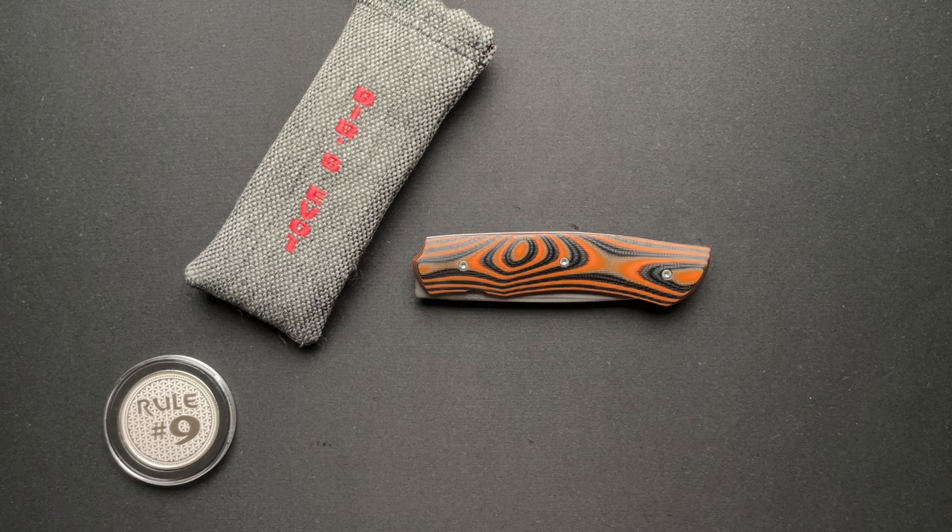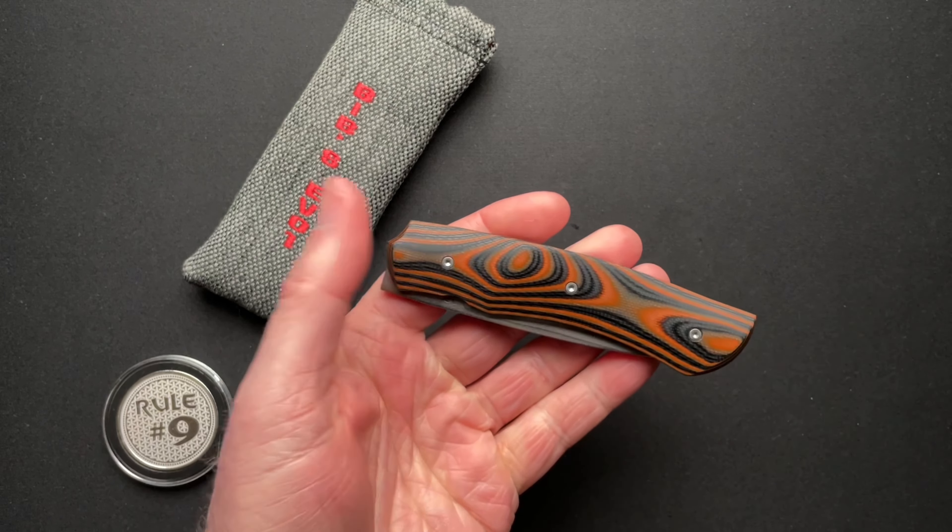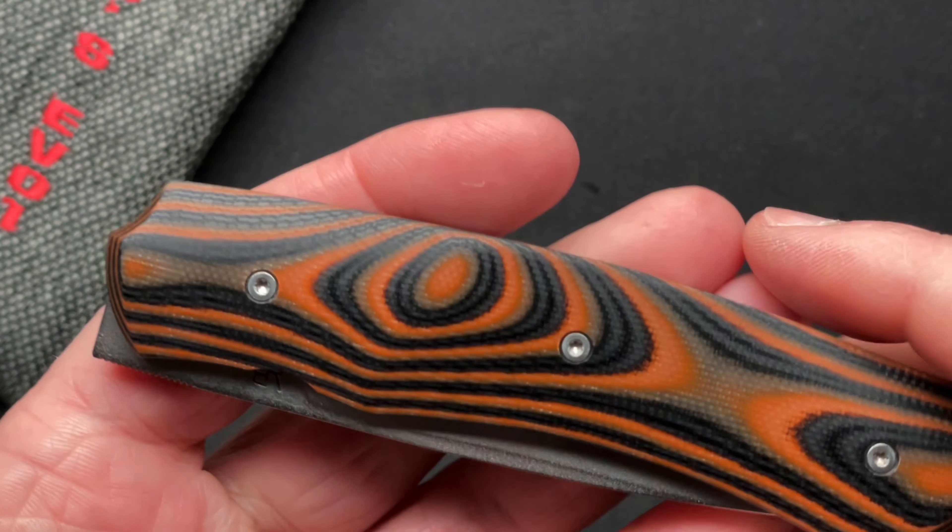This is a Roman Bignon — that is the maker, a French maker, and I am sure I am butchering his name. And this is the Bib's Eval. It's cool, but it's not cool.